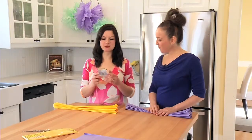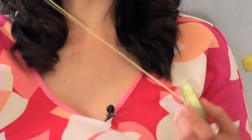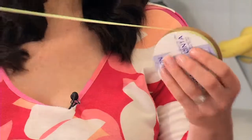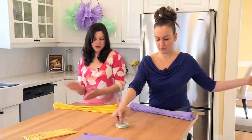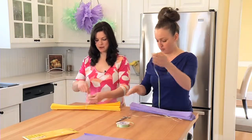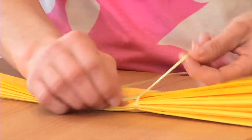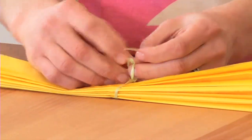So the next step here is we're actually gonna tie it off with ribbon. So you're gonna take the ribbon, unroll a little bit of a longer piece to start. We're gonna just find sort of the middle point in your tissue paper. Take your ribbon and anchor your pom-pom. And you'll have one nice long end.